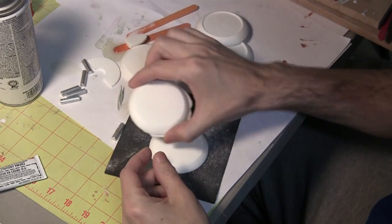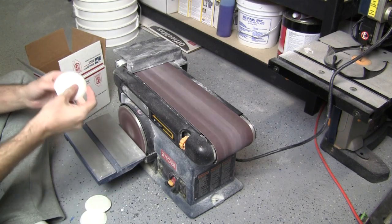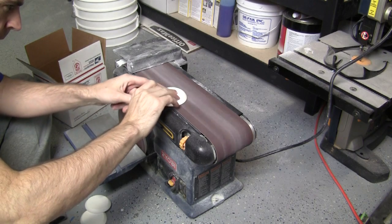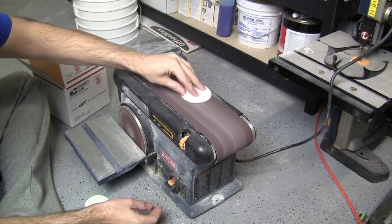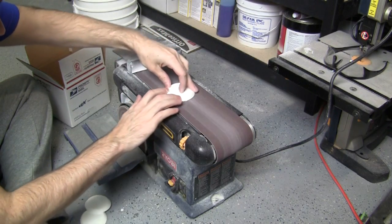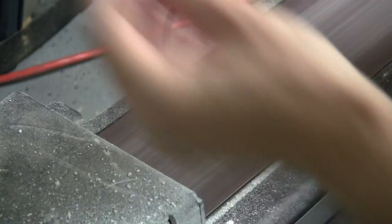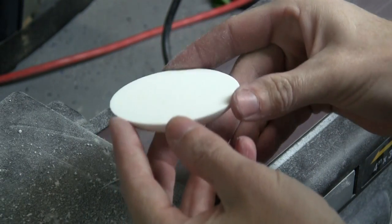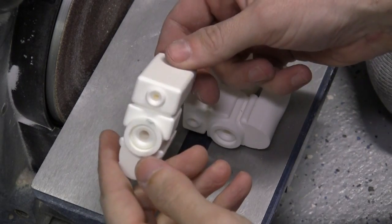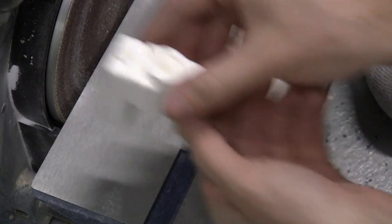That can be challenging because you can very quickly and easily go too far and knock down part of it too much, so you just have to be careful. While I've got the belt sander out, I'm also going to sand the flash off these parts, which is the front end of the grapple gun. These actually sit at different levels — one's a little higher than the other — so I'm going to have to stagger it along the belt sander to get that to work.